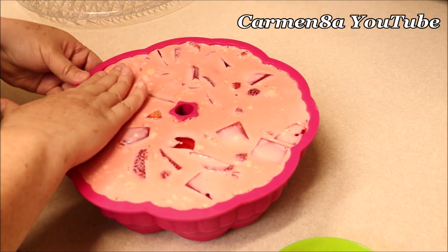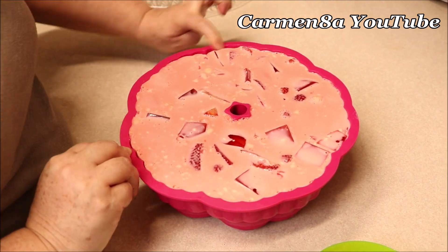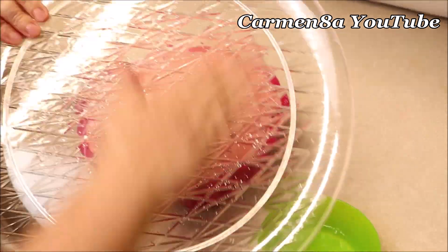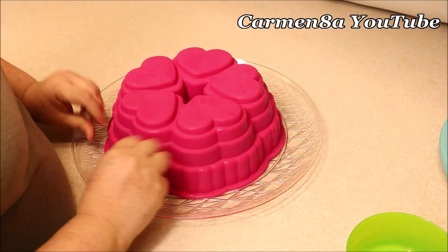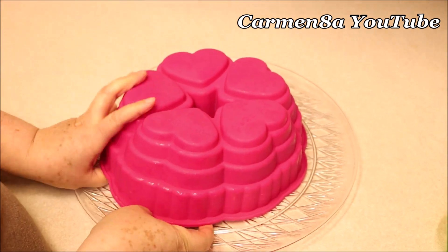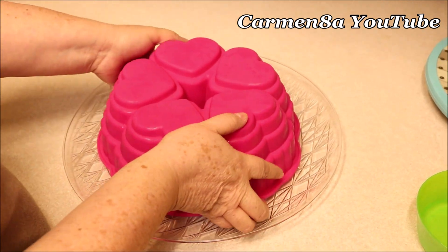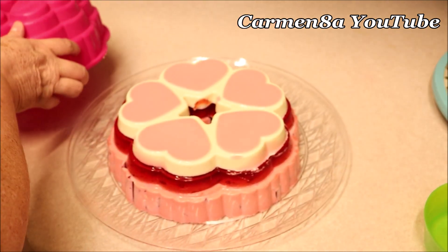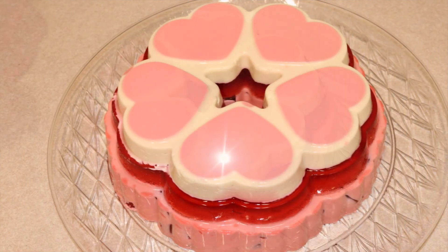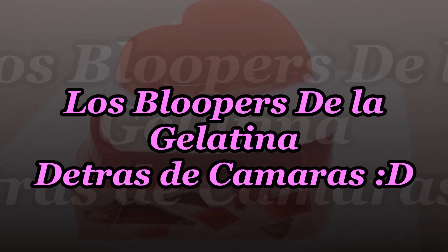Ahora lo que me encuentro haciendo es humedeciendo mis dedos con la yema de la mano. Estoy despegando por los lados para ayudarme y despegar lo más fácil posible. Mojamos el plato, volteamos y de esta forma desmoldamos. Es súper súper importante mojarse las manos ya que de esta manera nos es más fácil mover y centrar la gelatina. Y listo, así es como queda nuestra gelatina — miren qué bonita. Así que a continuación los dejo con los bloopers — no se pierdan para que vean qué pasó al desmoldar.